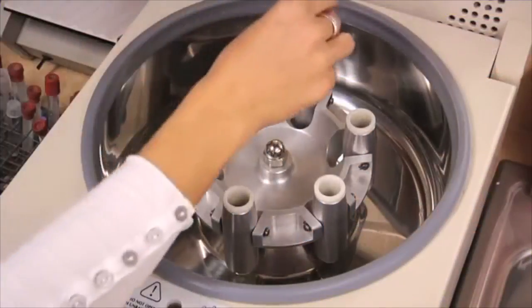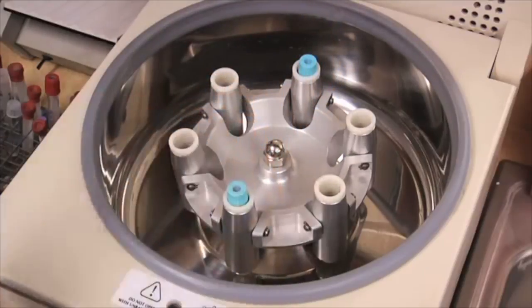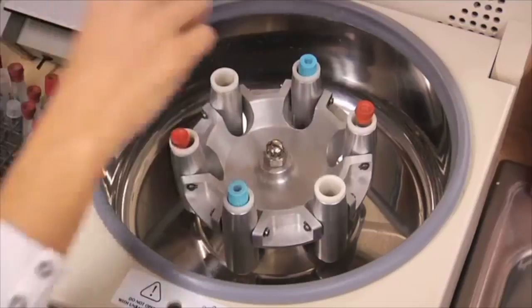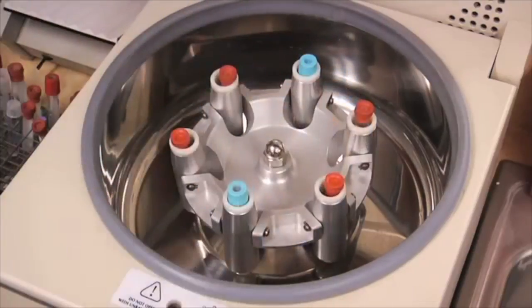You can separate components of a solution such as plasma and red blood cells from a sample of blood. In a lab, tubes of blood are loaded into a centrifuge in pairs. Samples are loaded in opposite positions to help balance the centrifuge.